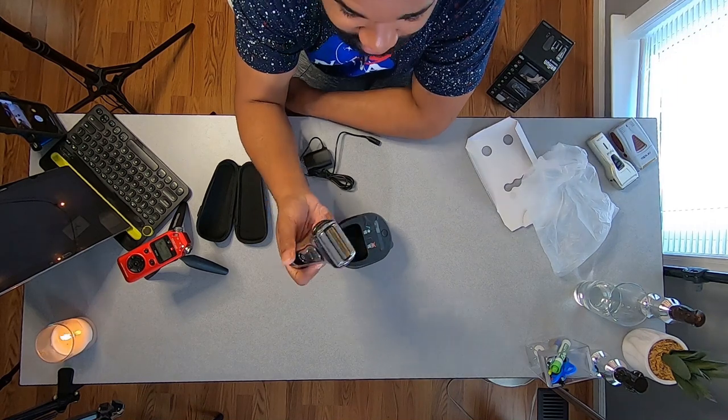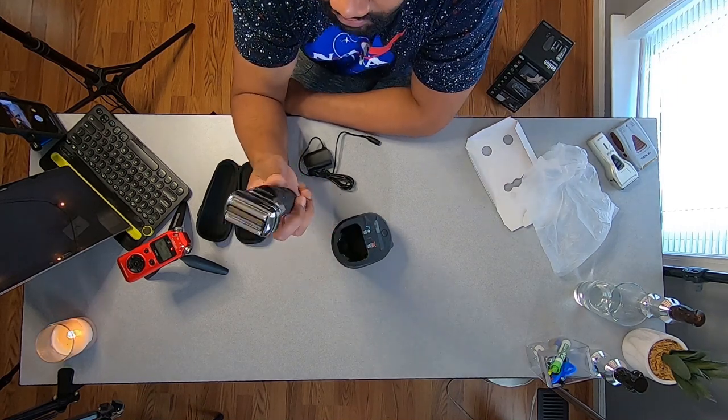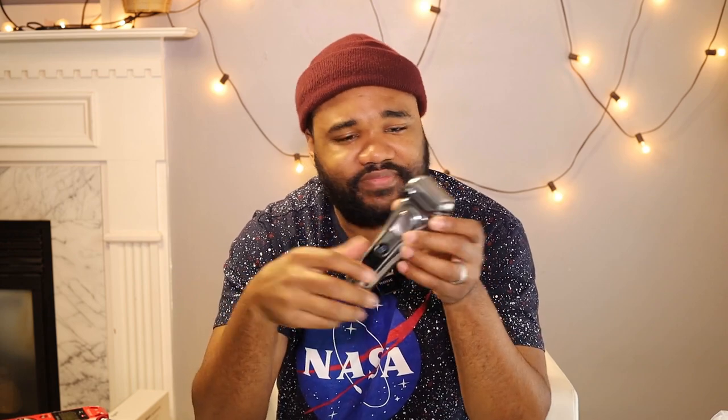With the Andis shaver, I've never had to replace the head because of it breaking or me damaging it — I take care of my tools. But you can buy a replacement head for about 20 bucks, which is nothing. Compare that to the Braun where you'll spend like another 40 bucks for a replacement head, something ridiculous. And it doesn't cut as close — if I'm gonna use a shaver I want something that's gonna cut close.